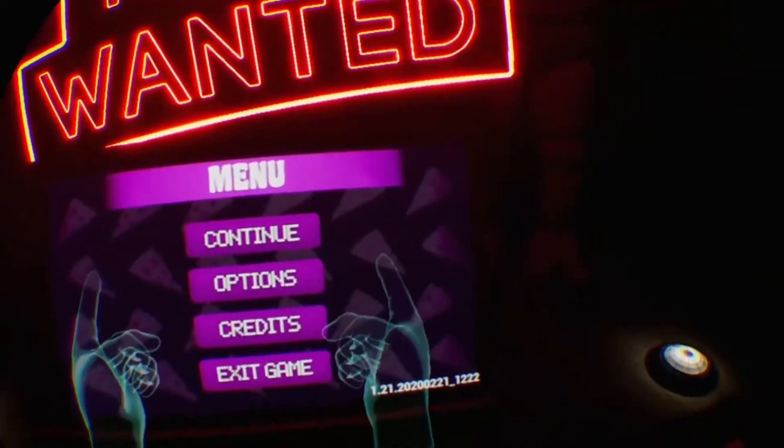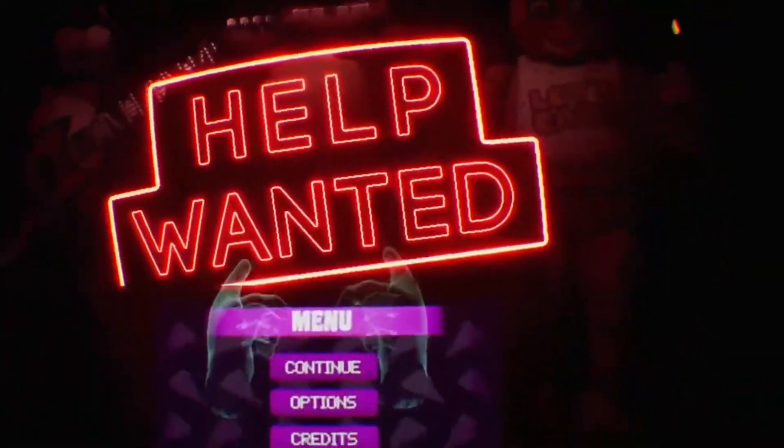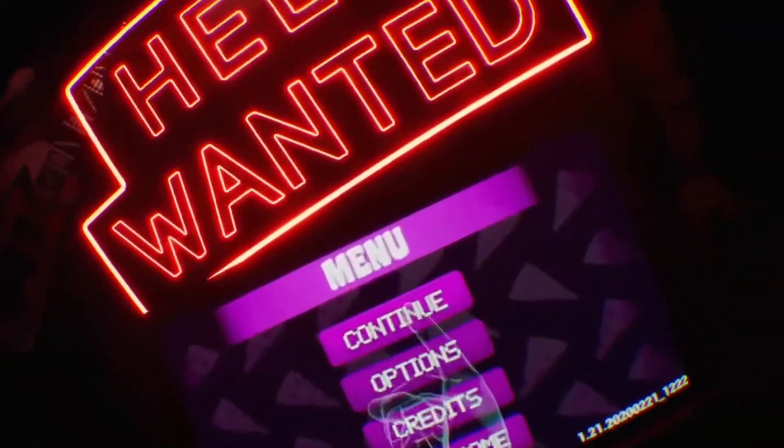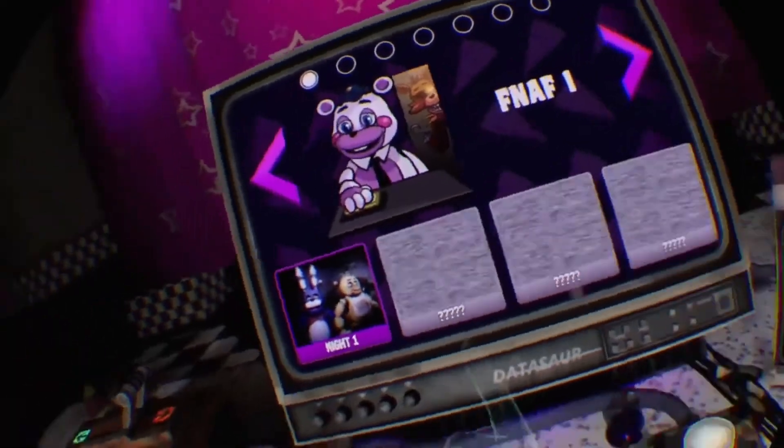Hello, I am on Five Nights at Freddy's VR to build my horror tolerance because I'm scared of horror games, but I don't want to be scared of horror games. So I already played a little bit of this game.